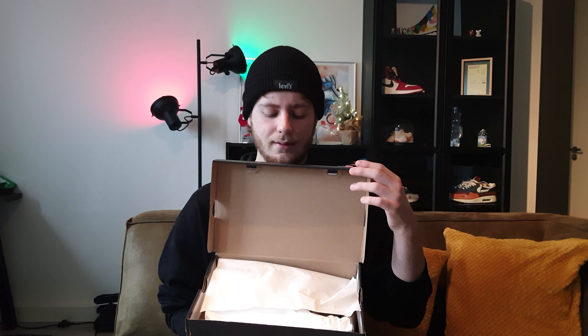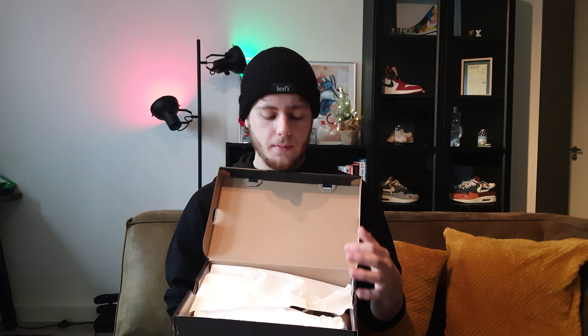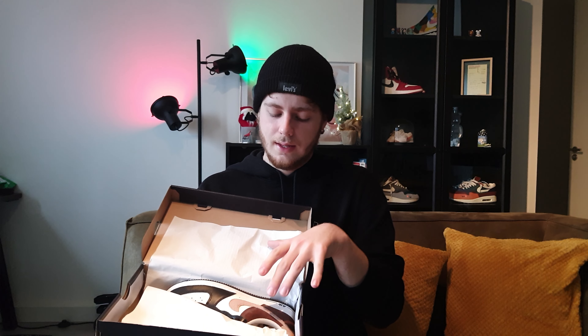Let's now open the box and see what is inside. We open the lid and we are greeted with your normal Air Force One wrapping. We open the box and this is the Nike Air Force One Dark Mocha.